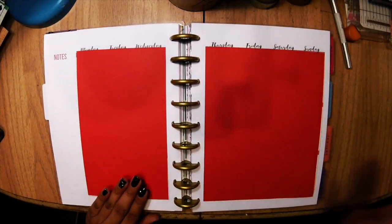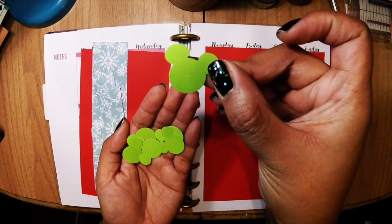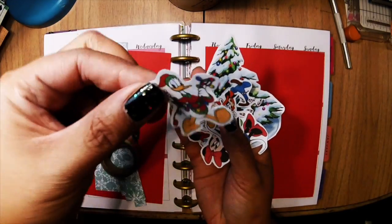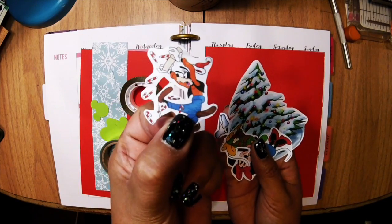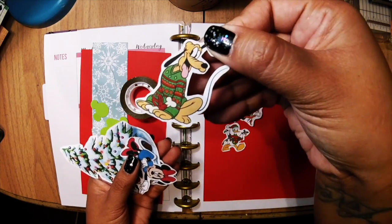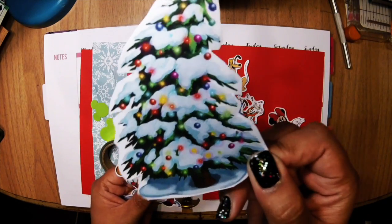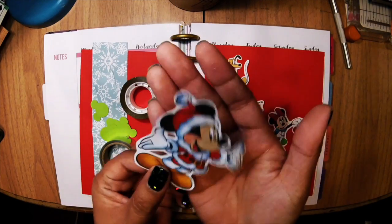Now I'm showing you all the things I'm using for this page: paper cutouts, Mickey cutouts, washi tape, glitter, and PNG pictures of Mickey's Christmas — cute Goofy, Pluto in a sweater, Minnie putting on ornaments, a crooked Christmas tree, and Santa Mickey.